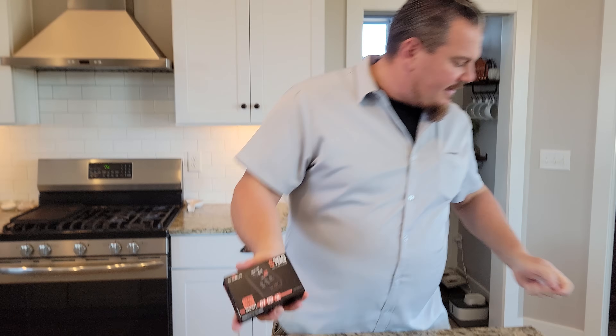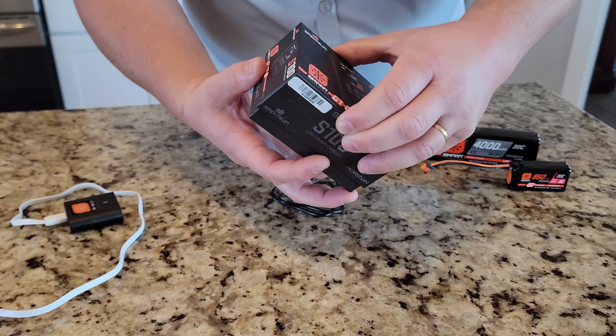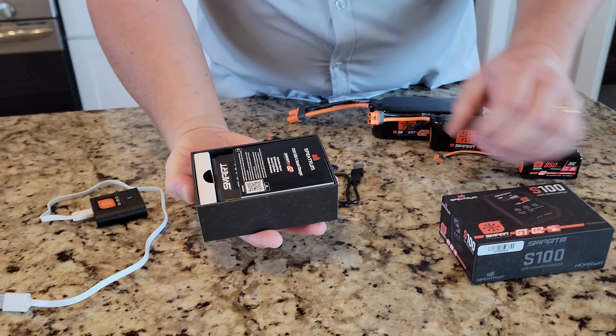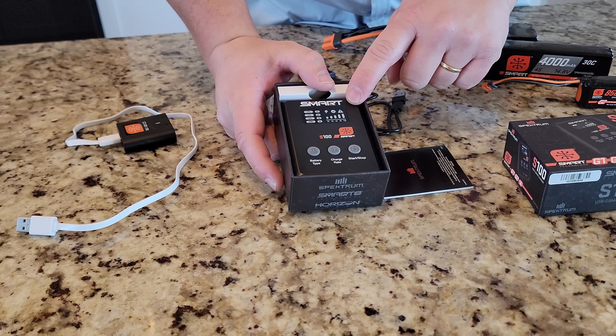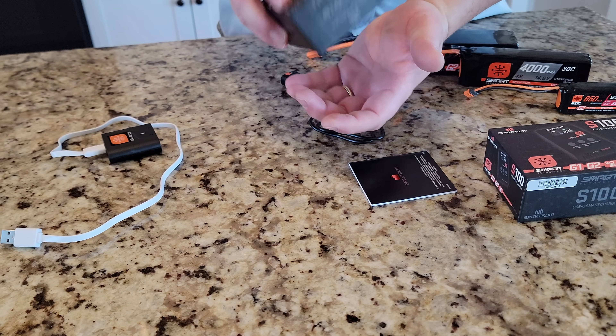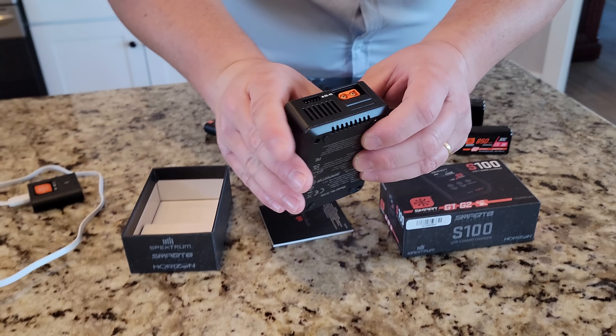Evidently that plastic is a little stronger than I thought it was. This might be right for you if you don't want to spend the kind of money it takes to get into the bigger ones. So the thing that's nice about this is it's more simple. It's still designed to charge smart batteries, which is nice. It's got the anti-slip on the bottom.